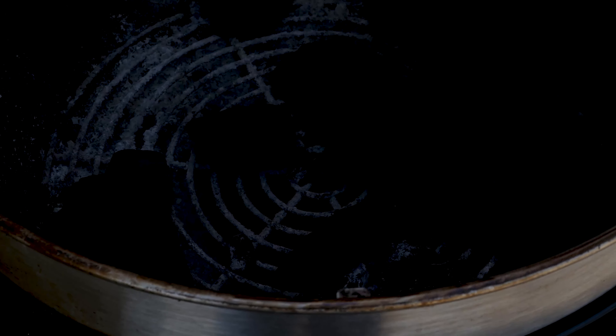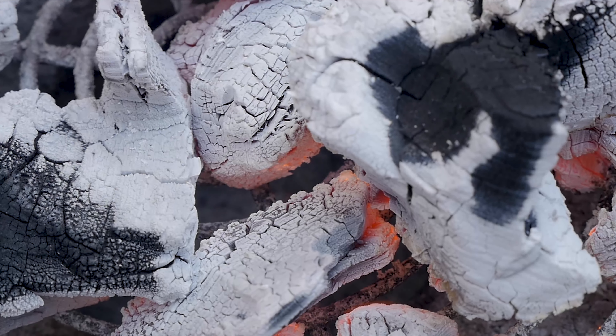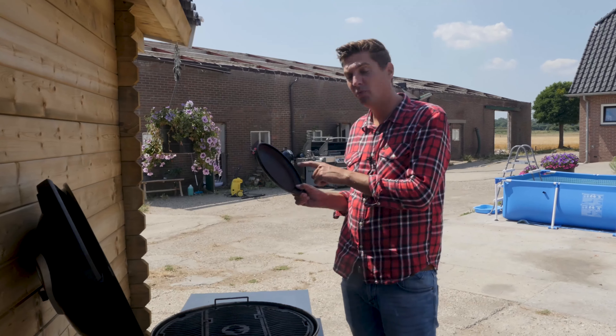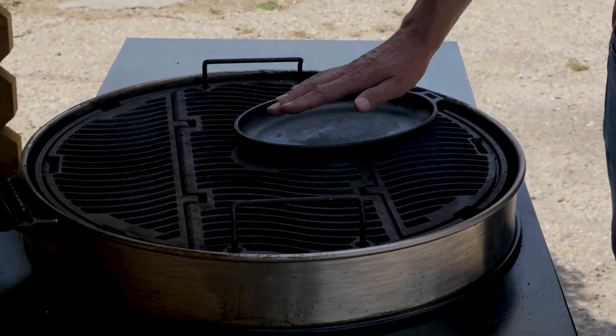In the meantime, we are going to fire up our barbecue. We'll put in some charcoal, put in the fire starters and light them up. We'll wait until our charcoal is fully lit up, then we'll start cooking. When it's hot, we're going to put a cast iron pan over the fire and wait for it to come up to temperature.